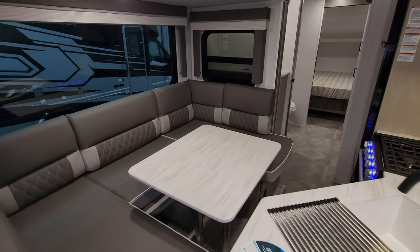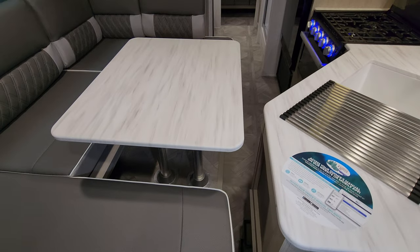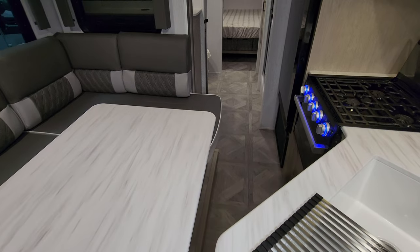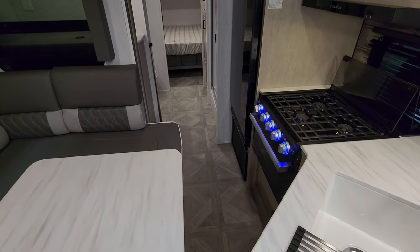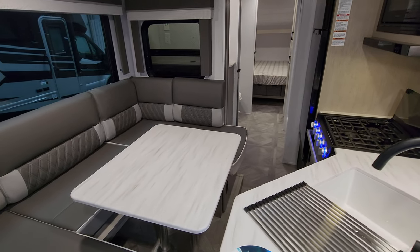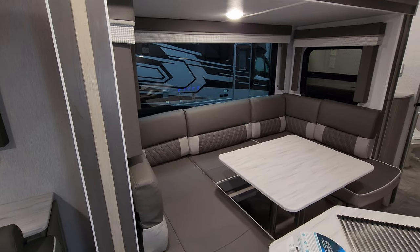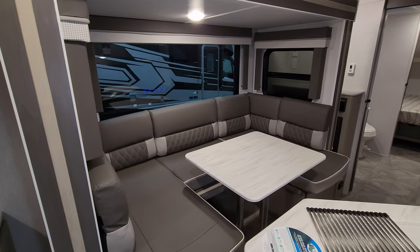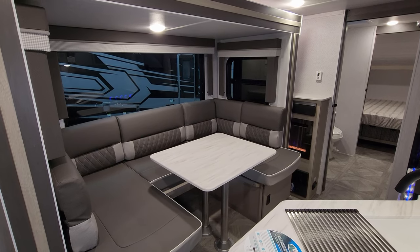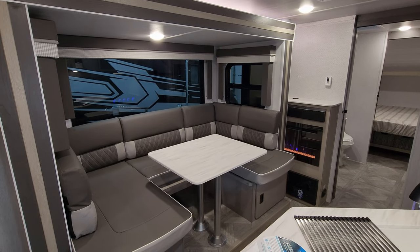When the slide is all the way in, it is a very snug fit if the table is in place. A lot of people on this model will drop the table down out of the way so it's easier to get to the bathroom, bedroom, or refrigerator. If you need to get into the RV during a rest stop, stopping at a store, or loading groceries, just move the table or run the room right back out.